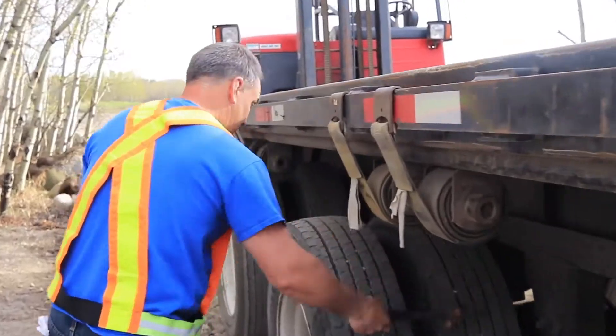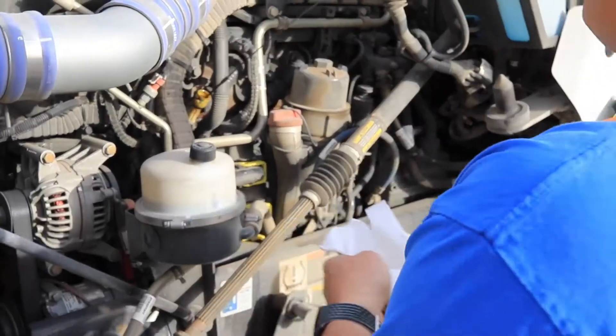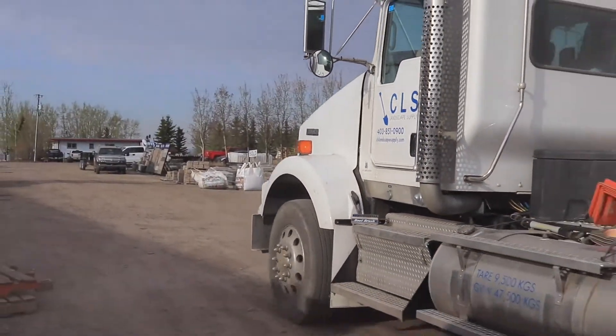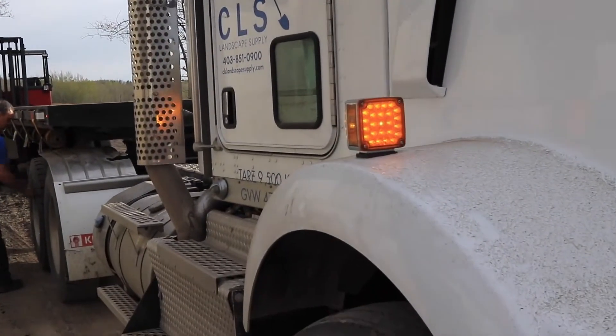Always check the oil, check the tires, check the brakes, do the walk around, check all the lights — make sure all the lights are working: the beacon lights, the hazard lights, the signal lights, brake lights. Make sure everything's working.